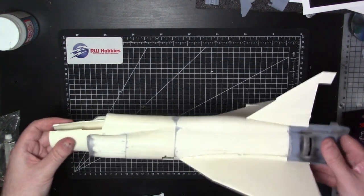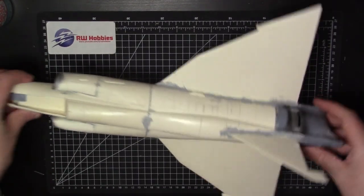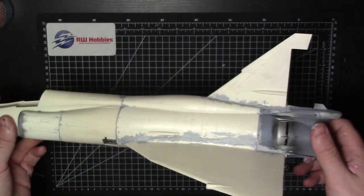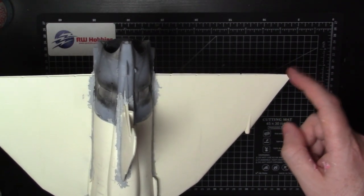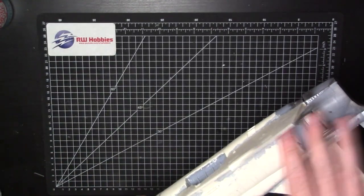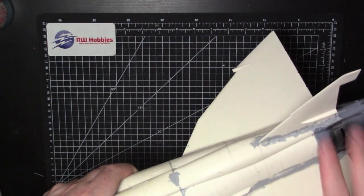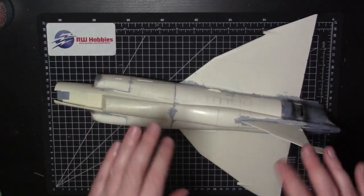You can see the extent of the filler slapped on — quite a lot going on. Also worth noting: I somehow snapped off the end tip of one wing, so I'll need to add a small piece of plastic card and fix that later. Plenty of filler down; I'll let it dry overnight and also let the epoxy fully cure for 24 hours, then come back and start wet sanding at the kitchen sink. Hopefully most of the dirty work will be behind us.